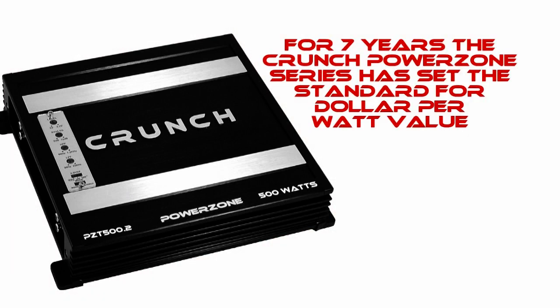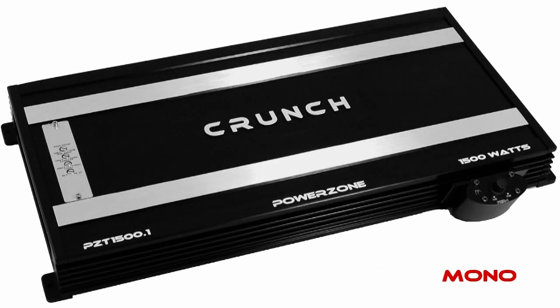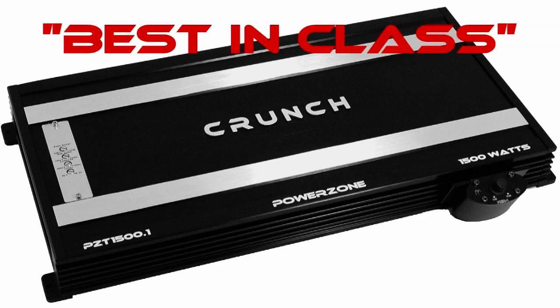Mike with Maxonix here, today to introduce you to the new Crunch PowerZone PZT series amplifiers. For over 7 years, the Crunch PowerZone series has set the standard for $1 per watt value. With a versatile lineup of 2-channel, 4-channel, and mono amplifiers, PowerZone is once again best in class.